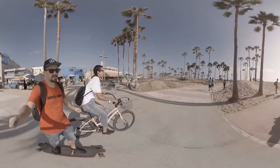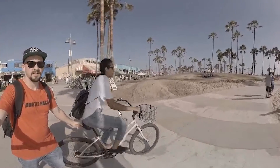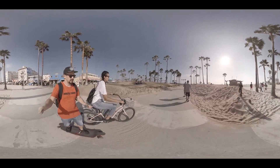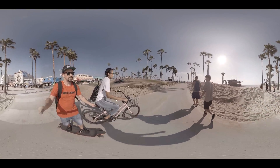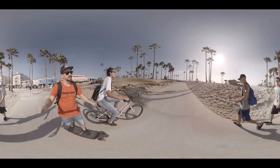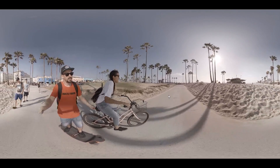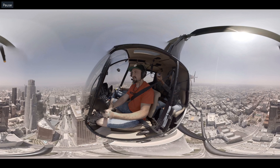Now we have dewarped enabled. We still sort of have that stitch line visible on Diana's arms, but it is a little better. If you want to perfect that, you'll have to go into APG and run the dewarped function, but it does look a lot better. We're going to cross these two guys and you can almost barely even notice they were cut off in that stitch. I think that did a good job.